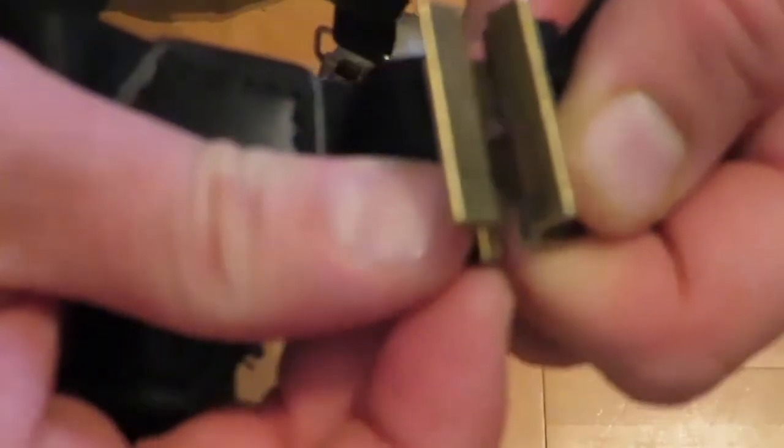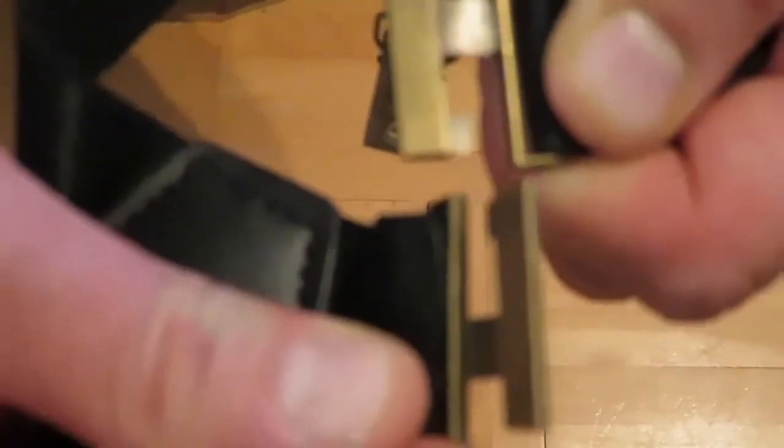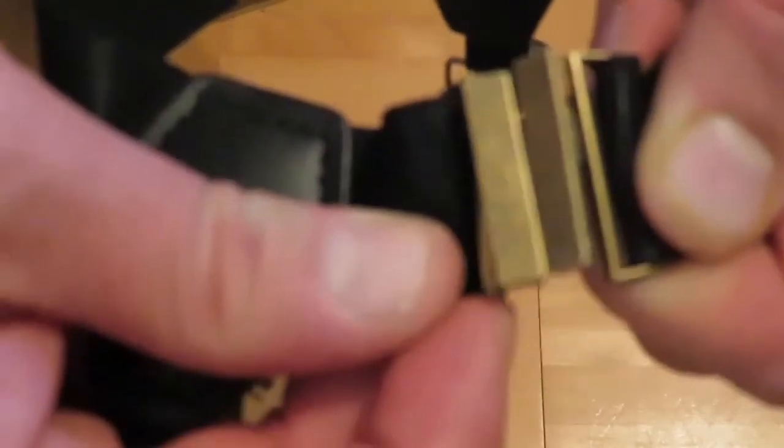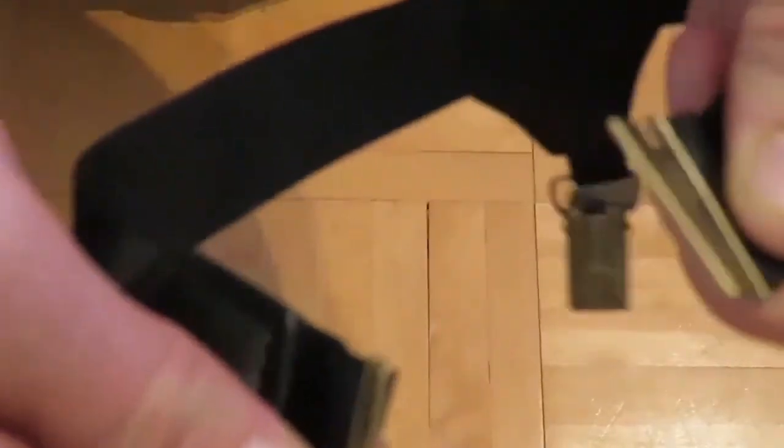To take them off, you simply bend them and then just pull them apart. To put them on, you just interlock them and clip them down and they stay there perfectly.